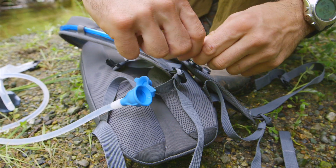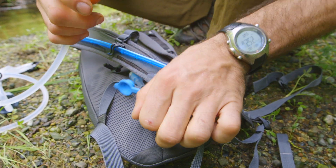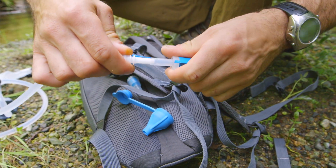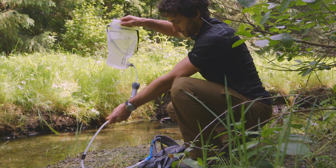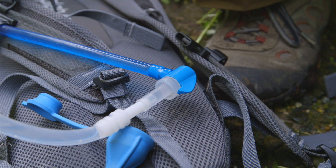For minimal weight and bulk, simply remove the blue adapter cap from the barb, leave the platy bottle at home, and you can plug it directly into any Platypus or CamelBak shutoff valve and most hydration hoses, refilling your hydration reservoir without ever removing it from your pack.